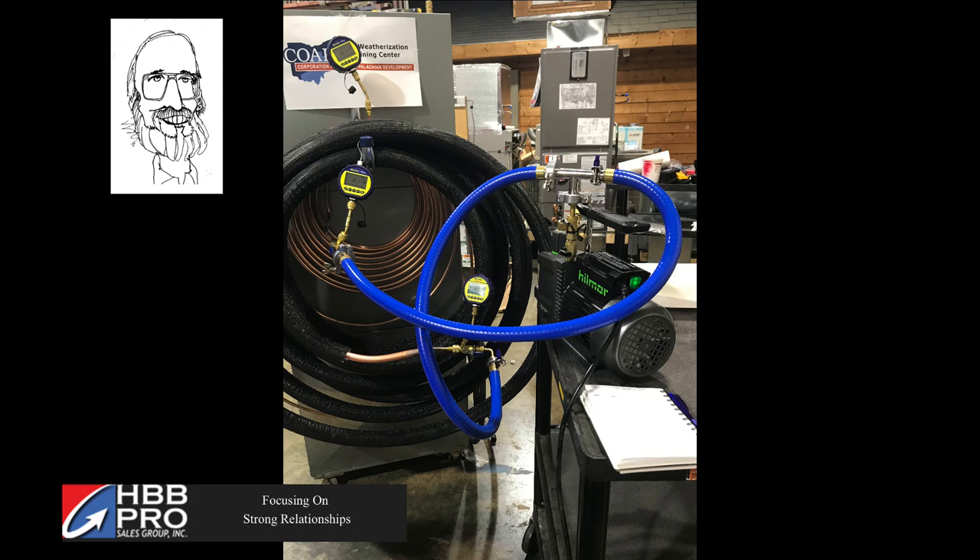We were able to put a prop together and do some different scenarios with system evacuation, just to see what we could find out. It was really interesting. I've just got a bunch of video clips and I'm going to do a voiceover on the first one.